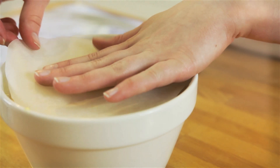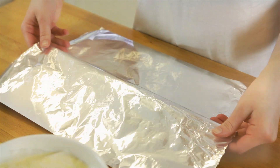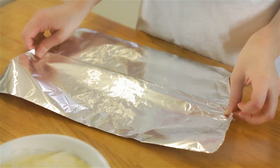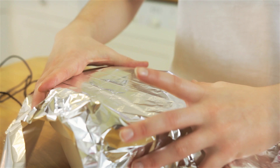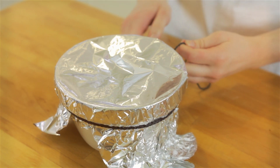Line the top of your pudding with baking parchment and create a fold into a piece of foil at least 6cm wider in circumference than the basin to help the steam. Then tie a string around the lip of your pudding basin.